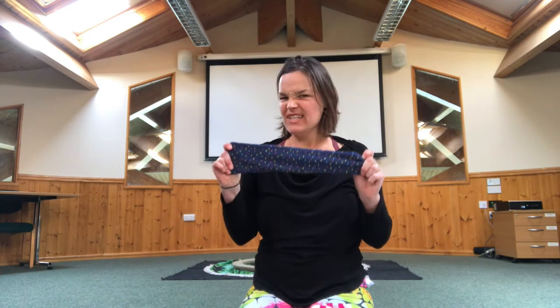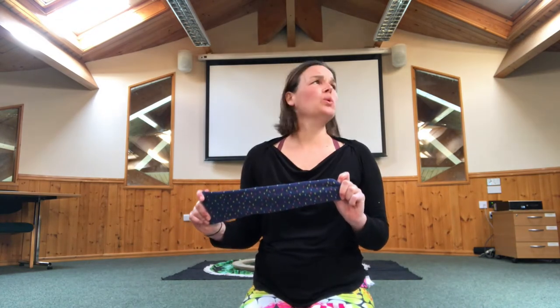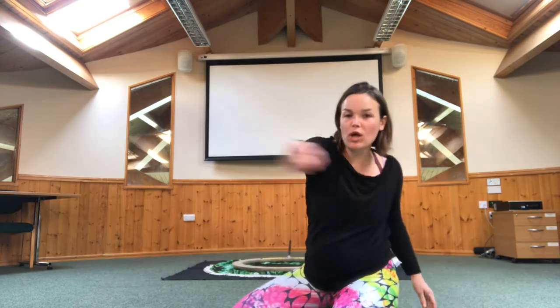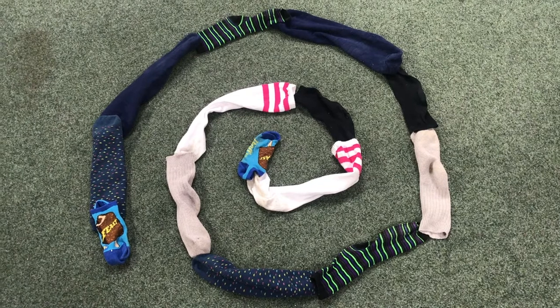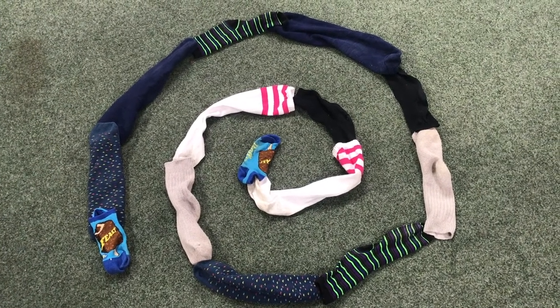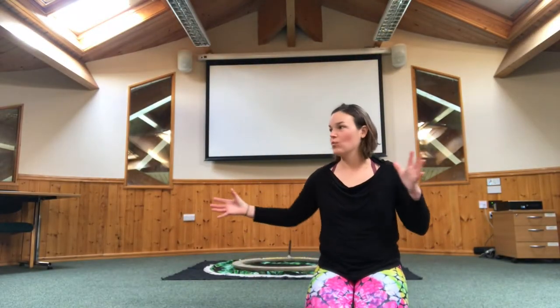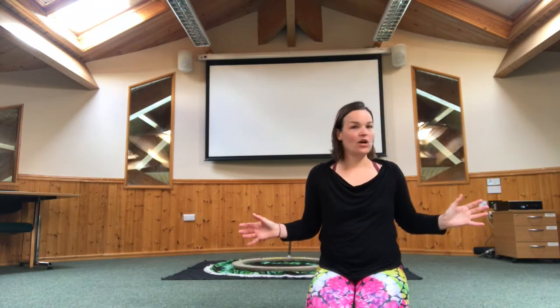I thought that we could do a really fun breathing exercise with our socks. I mean making a thing on the floor and it's going to be a game. So what we're going to do is we're going to make a great big spiral on the floor with our socks. So we've got our lovely spiral and now we're going to make a game where we can use things from what we can see around the room of what we could blow.